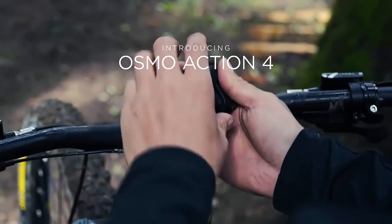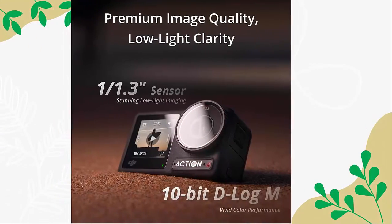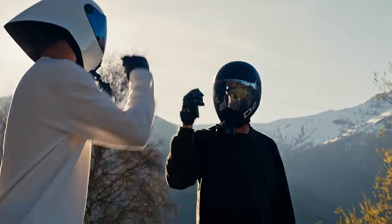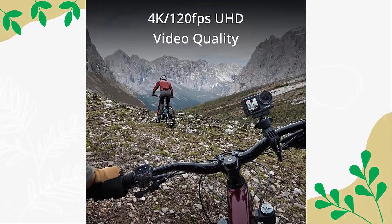Introducing the DJI Osmo Action 4 Adventure Combo — a 4K/120fps waterproof action camera with a 1/1.3-inch sensor, 10-bit and D-Log M color performance, and up to 7.5 hours of use with 3 batteries. An outdoor camera built for travel.